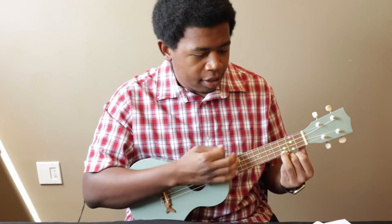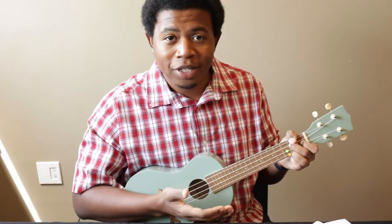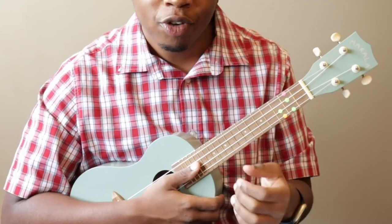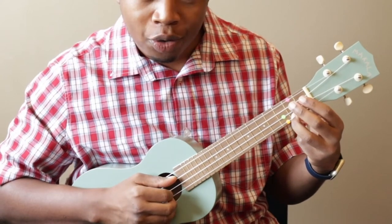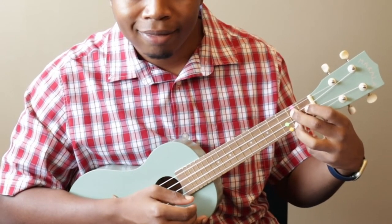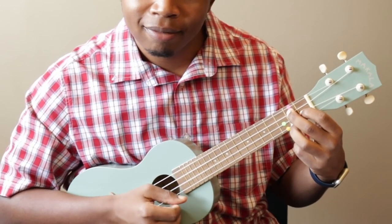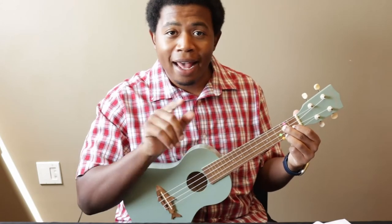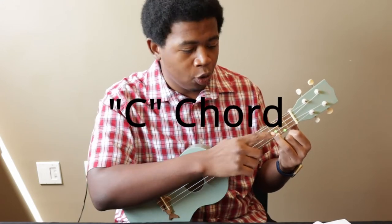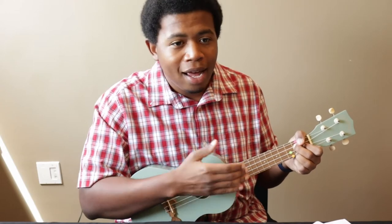Baby Beluga in the deep blue sea, swim so wild and swim — wait a minute, I changed chords. The next chord is the G7 chord. This one uses all three of your fingers. Use your ring finger on the first string again, this time on the second fret. Next, use your middle finger on the third string, also on the second fret. Lastly, take your index finger and push it hard on the first fret of the second string. So we have two chords: C with your ring finger, and G7 with all three fingers. That gets you through the first verse of Baby Beluga and right into the chorus.